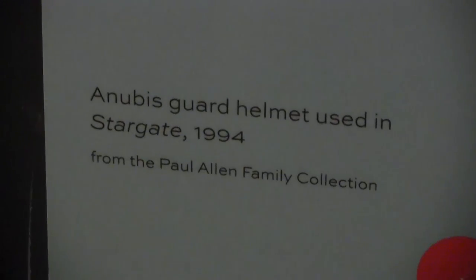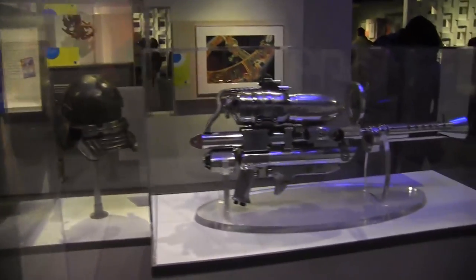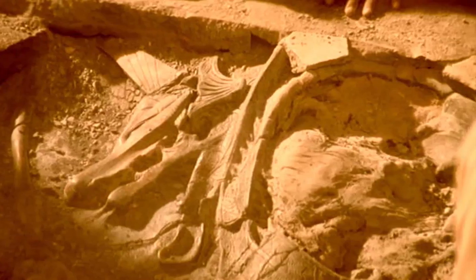Oh, it's the dude from Stargate. Anybody ever see that cut scene from the film, where we find out that you can actually go through the Stargate when it's buried — you just get reintegrated into the ground. So that guy got immediately fossilized.